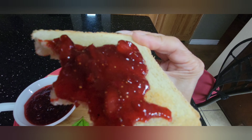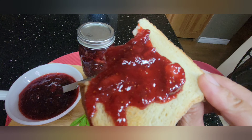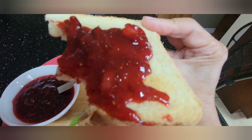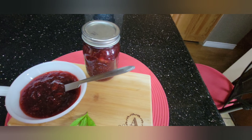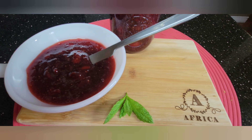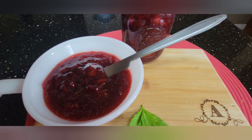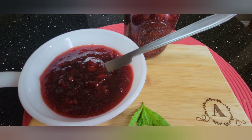Hello everyone and welcome back to my kitchen. Today we'll be making strawberry preserves. I have here two pounds of strawberries which I got on sale — you know how they go on sale in summertime and spring. I got them at less than a dollar per pound and I got four of them.